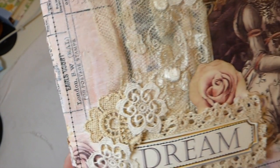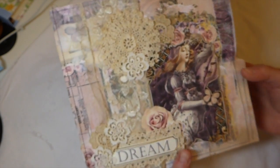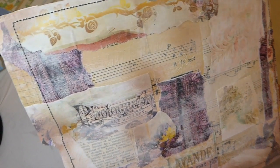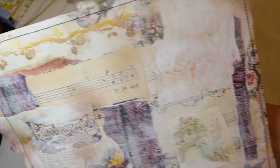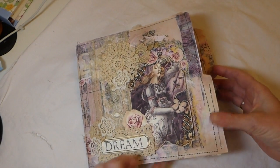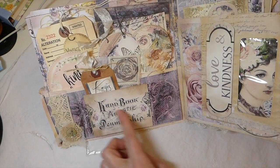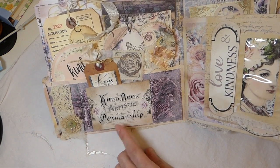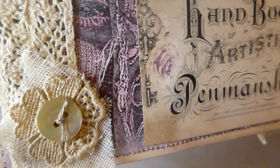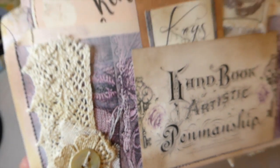I've done some fussy cutting; the file folder itself was decoupaged and then I came back and stitched. There are vintage book pages under that, and then pages from the kit itself. On the back I came back over it with gesso just to tone it down slightly and stitched around it again. Let's go inside — here I've taken one of the journal cards from the kit and created a pocket with it.